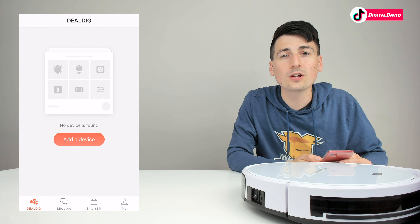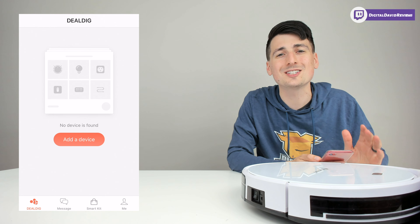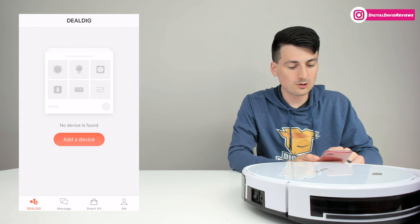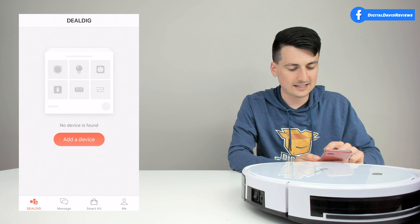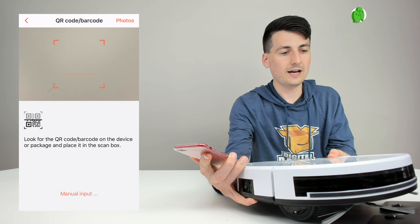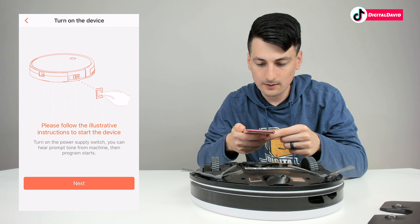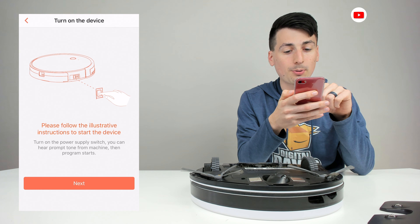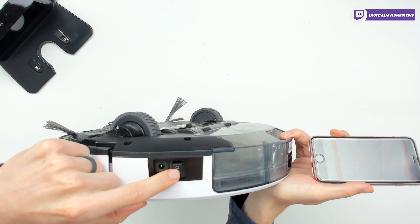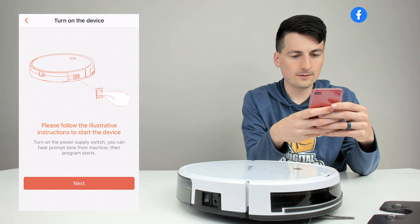Now let's let it charge up and then try it out. Go ahead and download the DealDig app on iOS or Android — just search your app store for DealDig. Once downloaded, you'll be prompted to sign in or create an account. From the home screen, select the big orange 'Add a Device' button. Then we need to scan a QR code on the device or package — flip the vacuum over, find the QR code, and line it up with your mobile device. Then follow the instructions and turn on the power supply switch on the device.